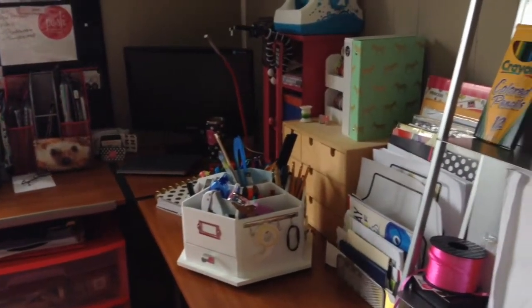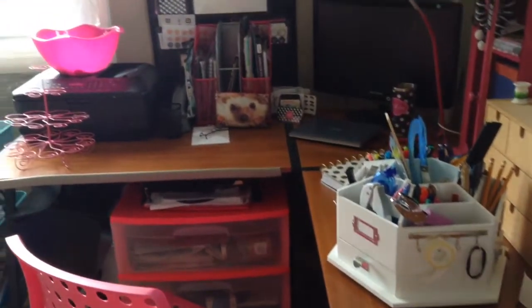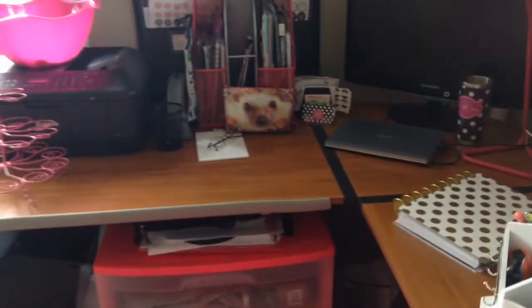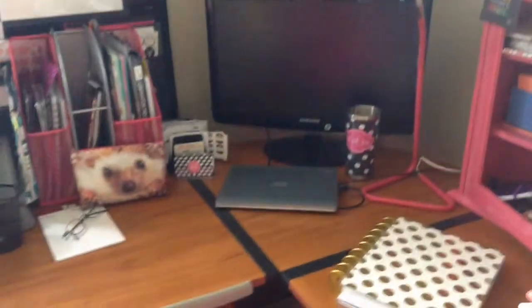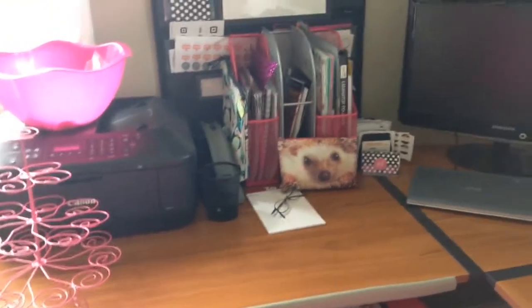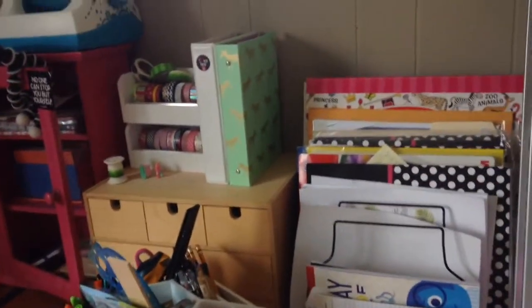Hi, it's Jessie. I'm going to do a tour of my desk and office that I use for my Perfectly Posh business, as well as crafting and computer use. It's still a work in progress, but I figured if I waited until it was perfectly clean the video would never happen, so here's just a quick overview.